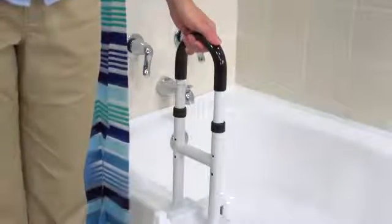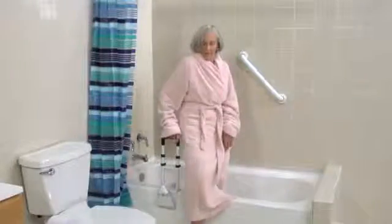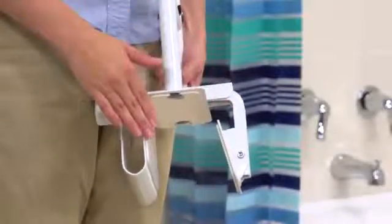The rail height can be adjusted from 14 inches to 17 inches to accommodate most users, so it's great for kids too. This also helps people avoid losing their balance by having to lean over to grab the rail. The clamp adjusts from 3 to 7 inches, fitting most bathtubs.